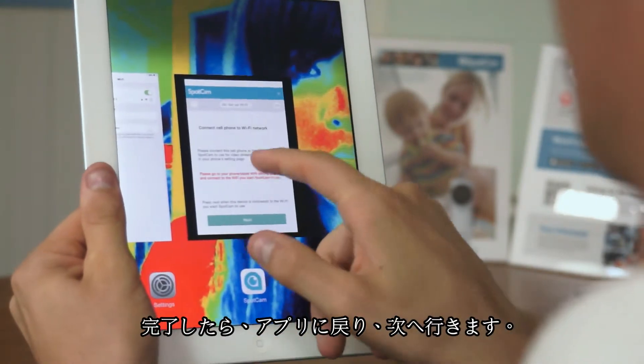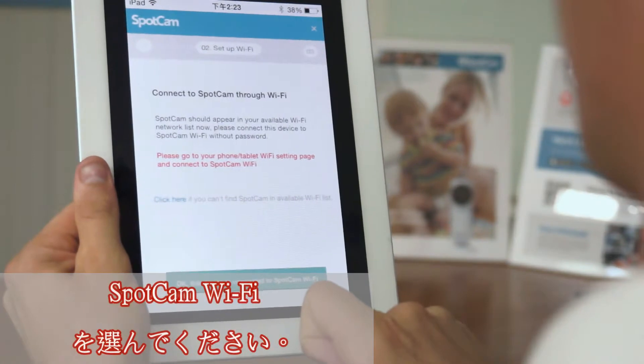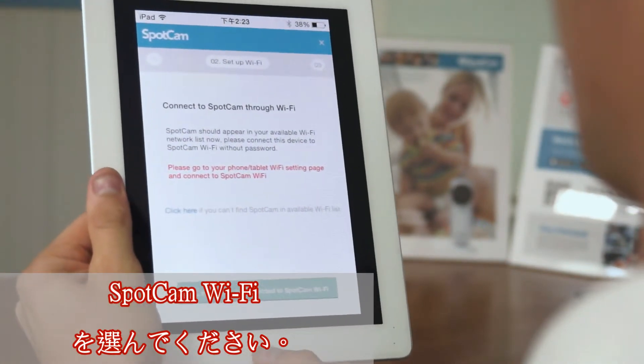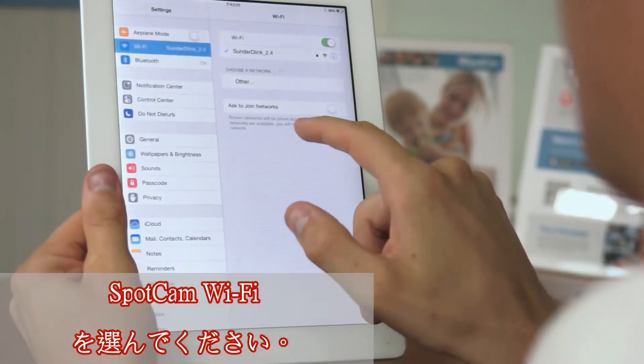Now let's go back to the SpotCAM app and hit Next. All the following process from this point is exactly the same with what we just did with the laptop or Android app.